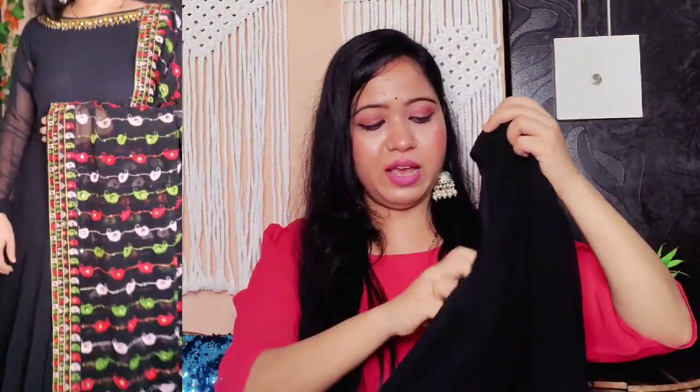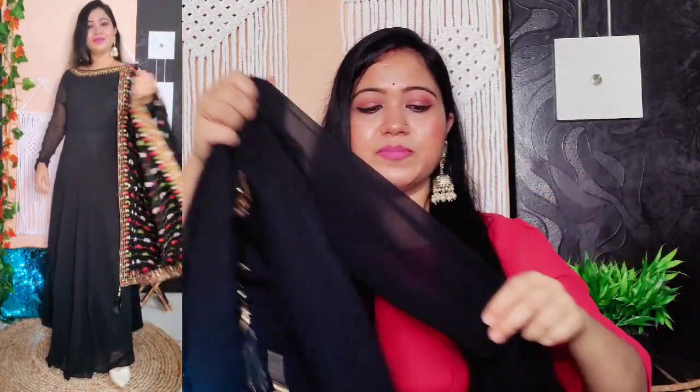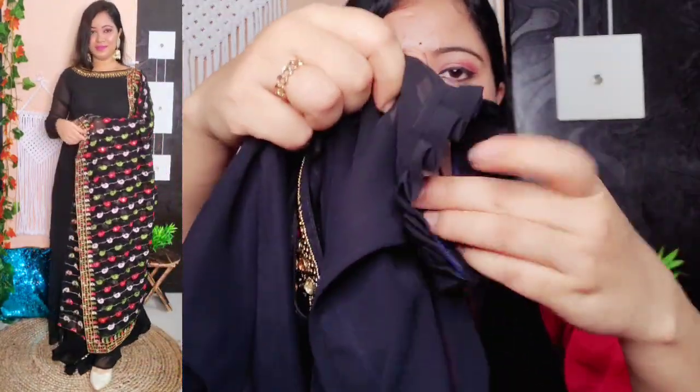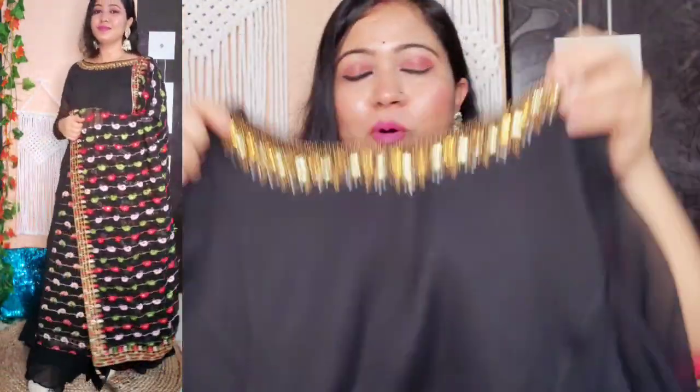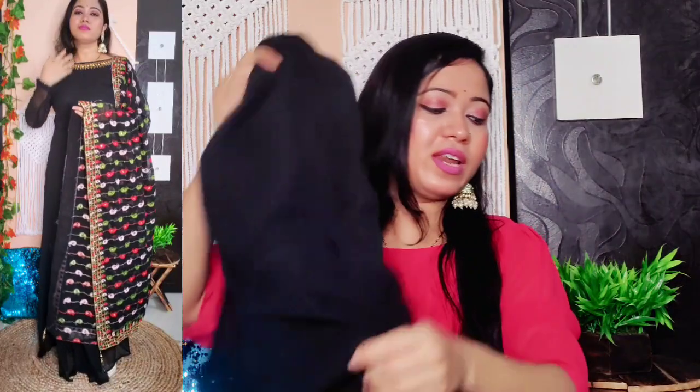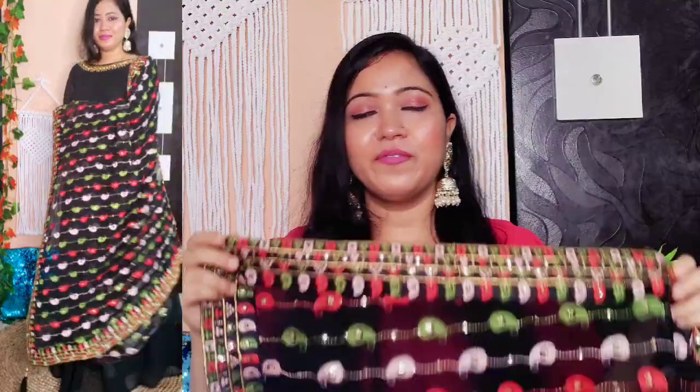From the back it is a little bit deep. The flare is good and comes from this point. It is not going to be see-through. The work on the neck is very beautiful. This gown comes with a beautiful fully embroidered dupatta — look at how beautiful it is.